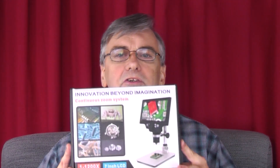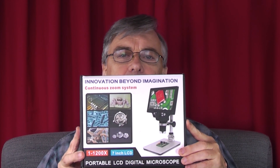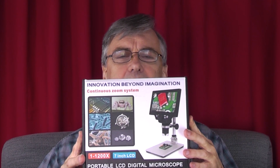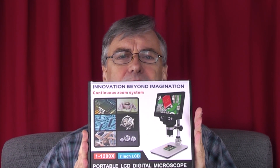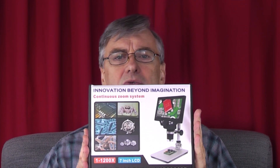Hello, welcome to Inlass Engineering, I'm Alan. Today in the workshop I'm looking at this microscope. It's a digital microscope and it goes from 1 to 1200 magnification. I was wondering whether it'd be any use in the workshop instead of a magnifying glass, and whether you could check things like threads, pitch, and angles using this. Let's go to the workshop and see how it works.